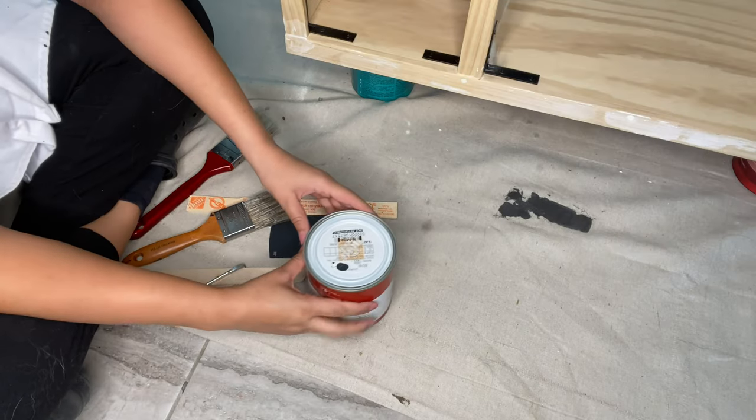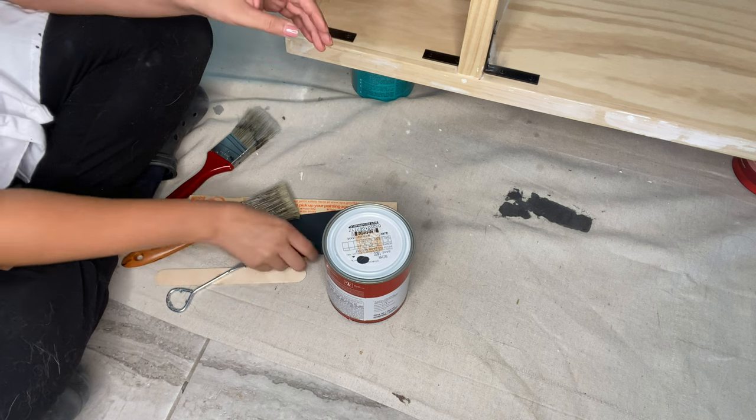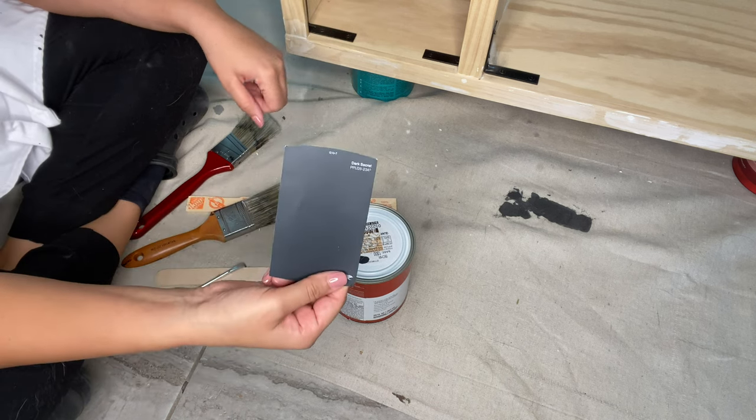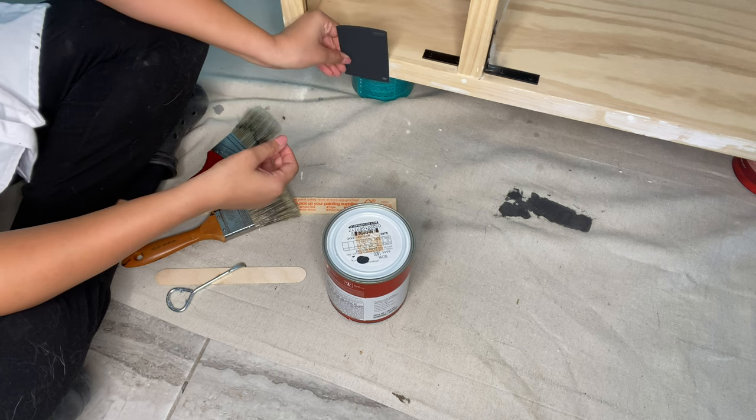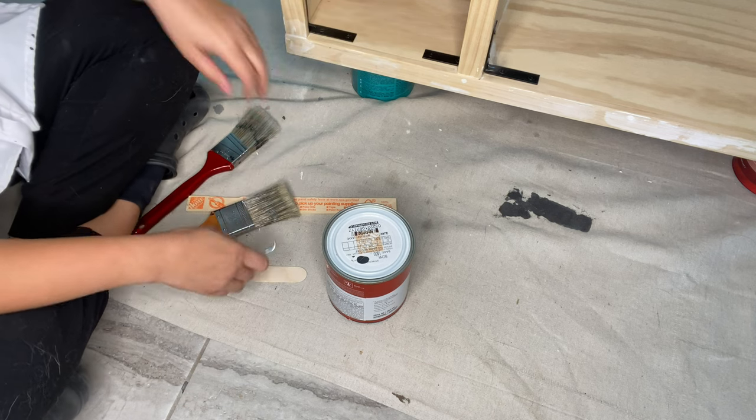Let's do a paint reveal - this is what it's supposed to be: Dark Secret by Behr. You can see that - it's going to look cool!